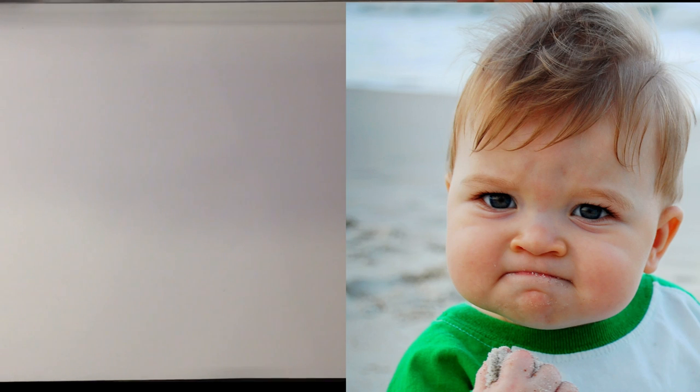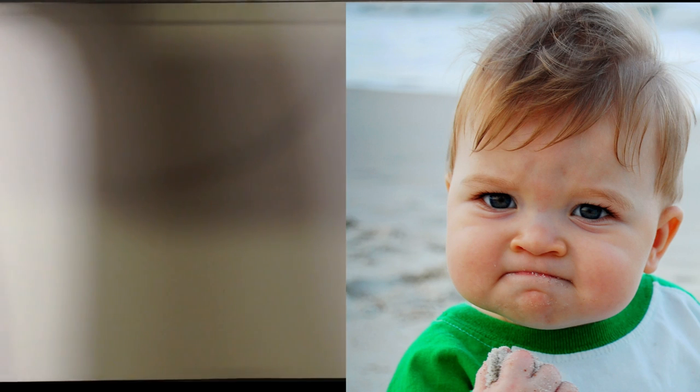Hey guys, what's up? How's it going? Today we're going to go over how to draw, how to caricature a baby.